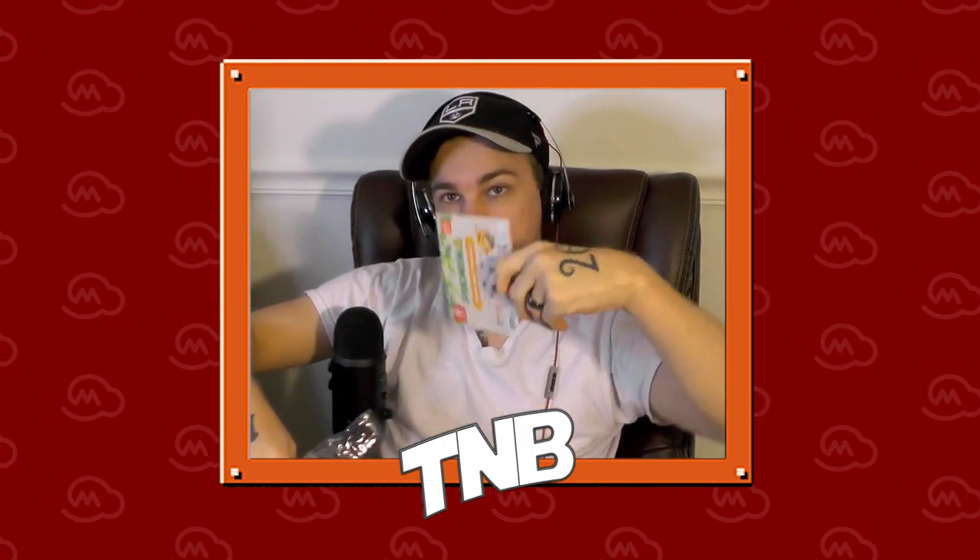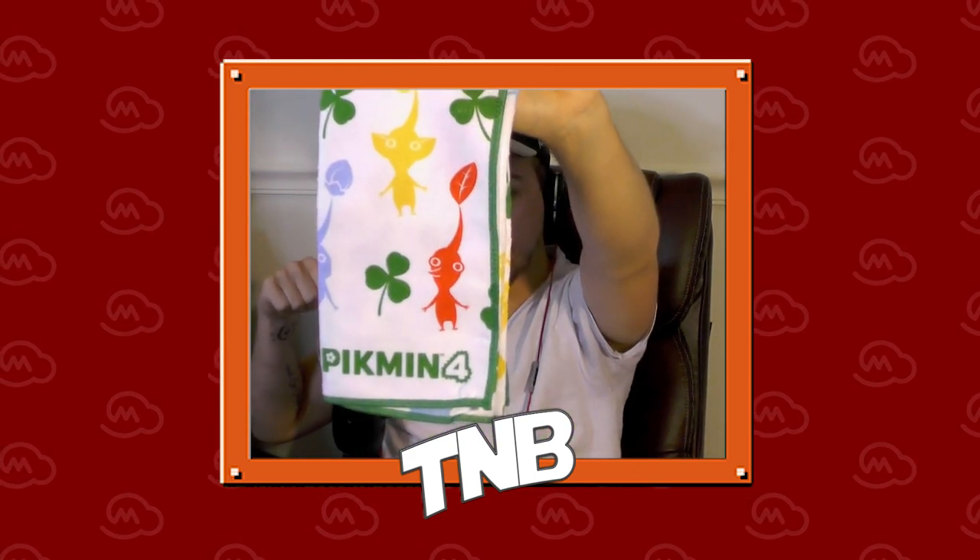It is the same concept as all the other ones — a resealable sandwich baggy style packaging. This one does in fact have the handy dandy info card: Pikmin 4 kitchen towel, rated E10 for everyone 10 and up, Nintendo Switch, My Nintendo, yada yada. It is a nice little design — you have your Pikmin, you have Ochi on there. And then you get into the main event — it does actually also have the Pikmin 4 logo on the bottom there.